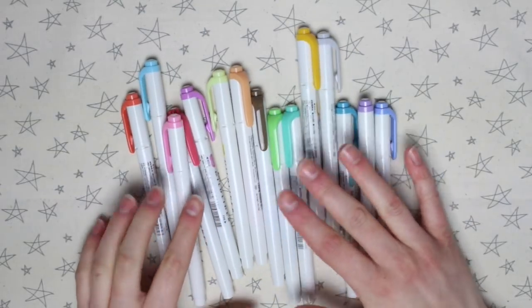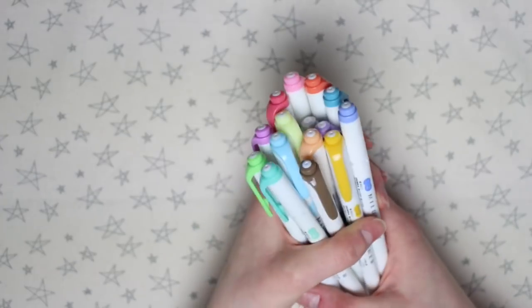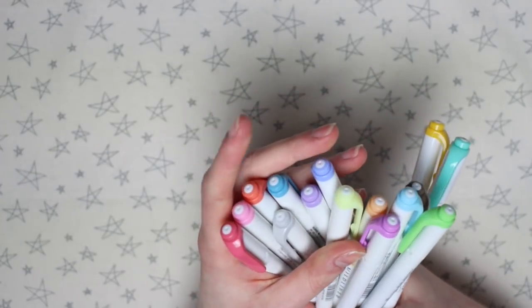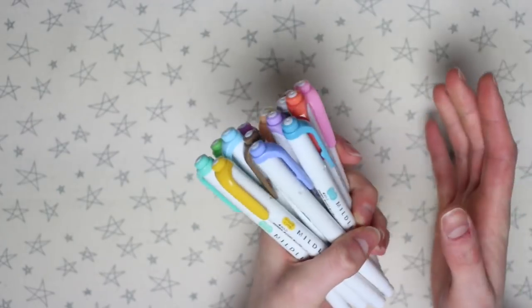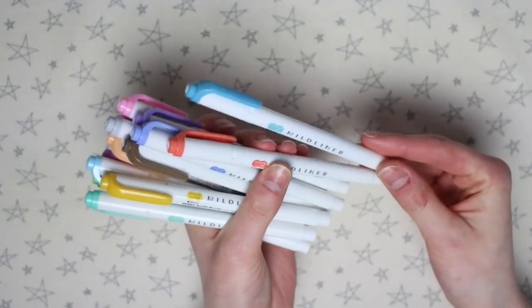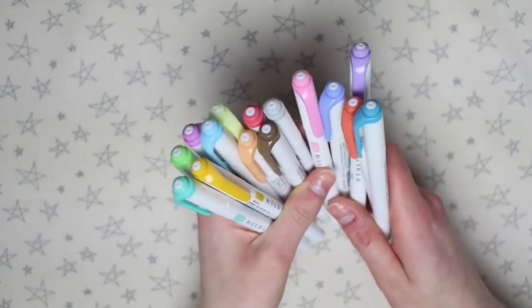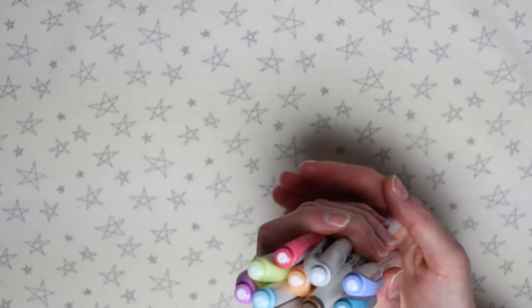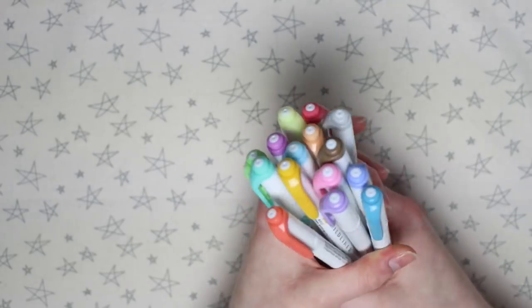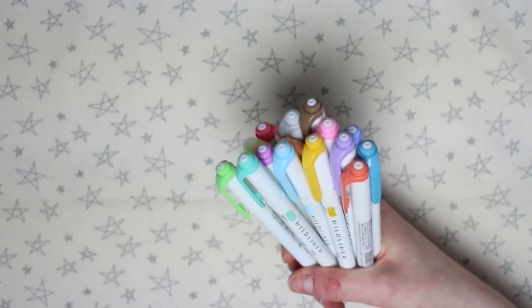Today I thought I'd do a video on the Mild Liners by Zebra. I got these a few weeks ago and I feel like I've been using them long enough to give a kind of first impressions review on them. I bought them on Amazon for about £11 for all of them. There are three different sets here that I've kind of jumbled up. I'll leave a link below to the Amazon listing so you can see which colours are in which set.